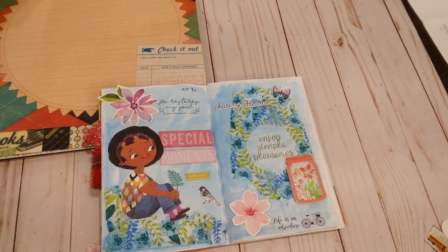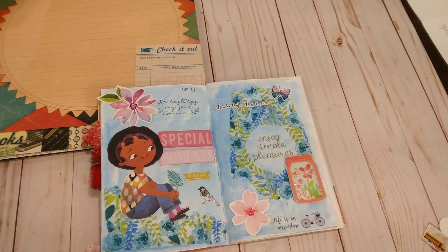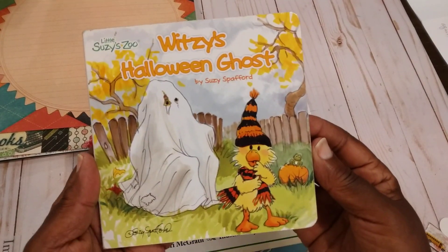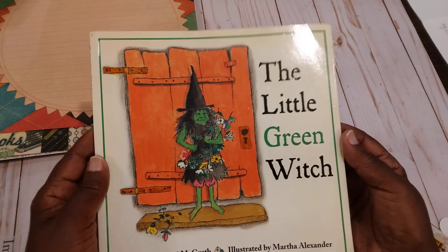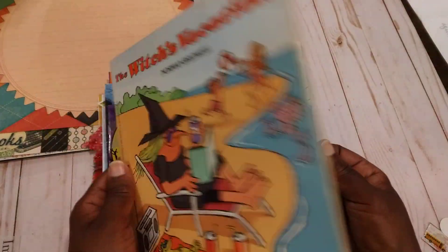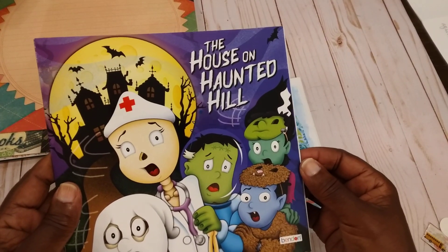I hope you enjoyed this little flip-through. I'm still just trying to get my craft room in some kind of order and I'm going to try to do some de-stashes. I have these books — I don't know if anybody would be interested, but I'm just going to show them for right now. Halloween is coming up. I have this little book here — I'm not a big Halloween person but I will do a few little cute pages. There's 'The Little Green Witch,' 'The Witch's Vacation.' I found some of these books a few weeks ago and decided to pick them up. There's 'The House on Haunted Hill.'